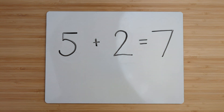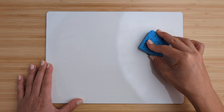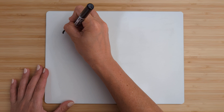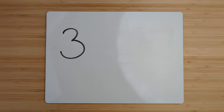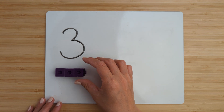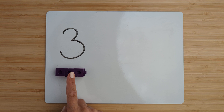Go ahead and clear off your boards and let's try the next one. Make the number three. Point and count. One, two, three.